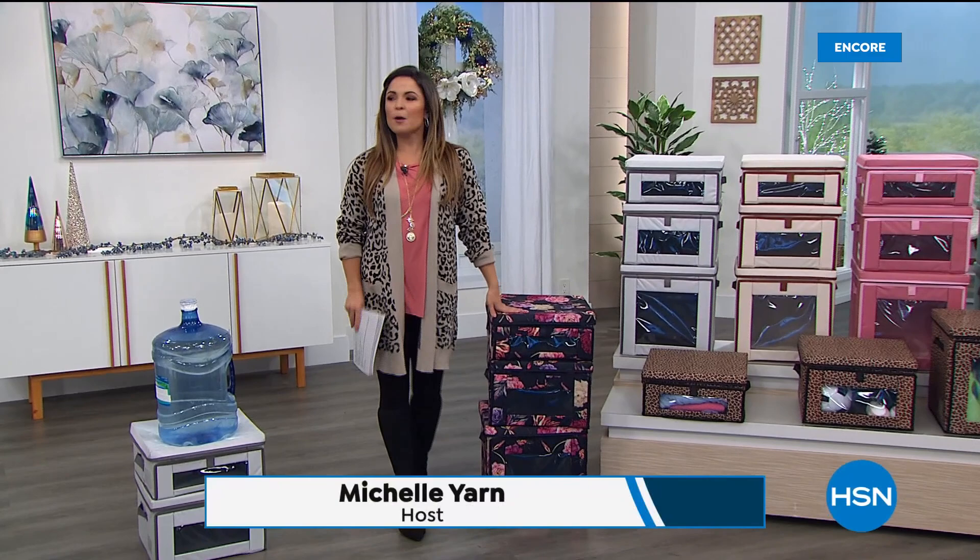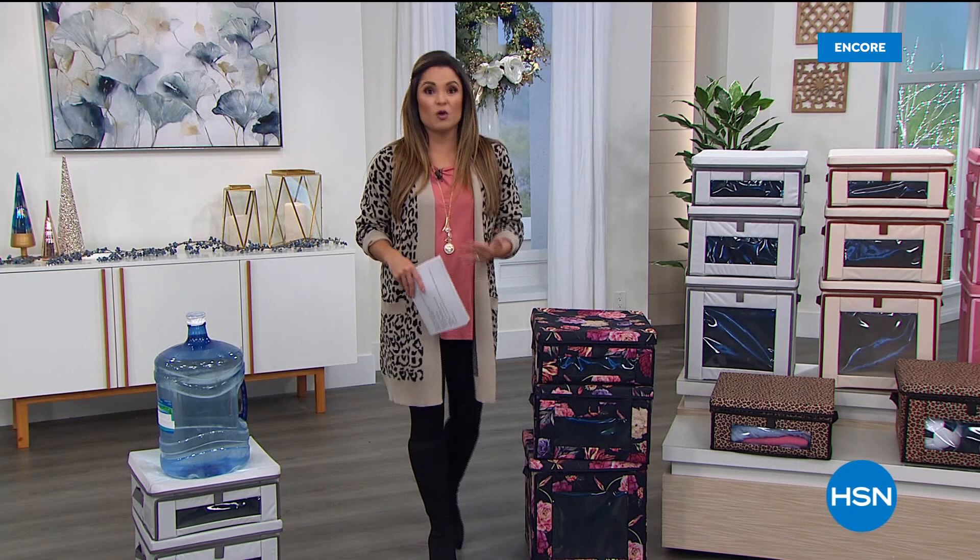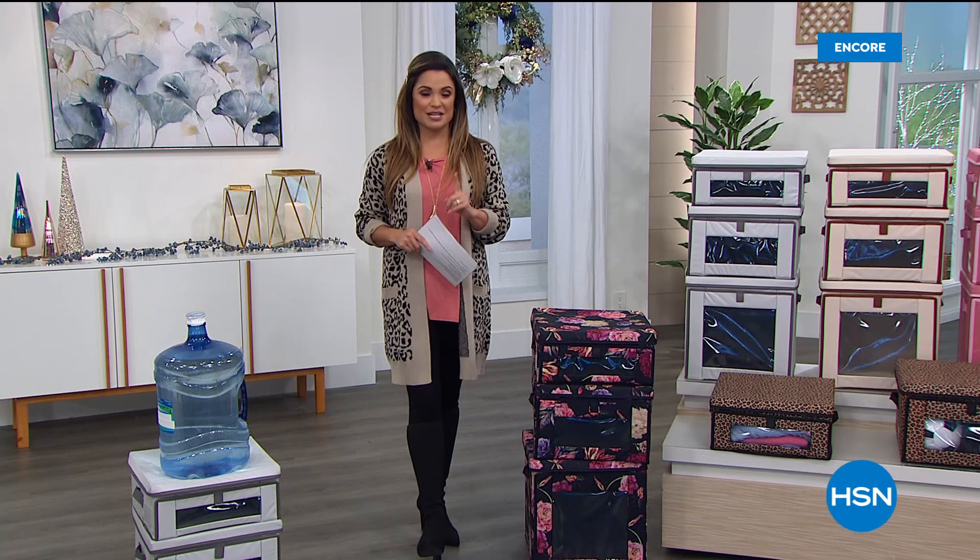Welcome in to HSN. Happy Tuesday, everyone. My name is Michelle Yarn. I'm going to help you get a jump start on the new year if your resolution is anywhere along the lines of getting organized — even if it's just containing the clutter, making it easier to live at home, making your home look more beautiful. Everything in this hour is going to help get you there.